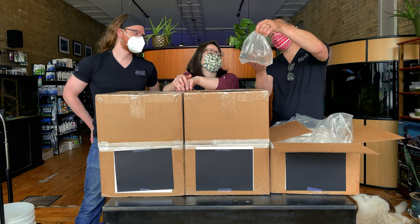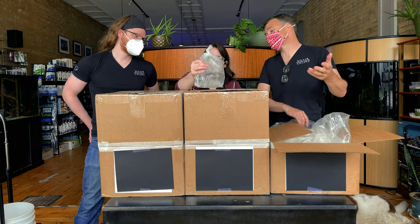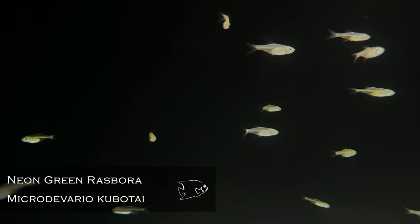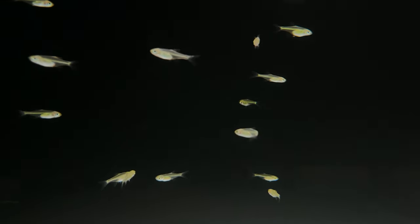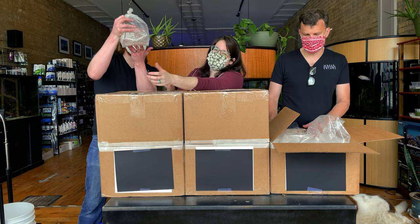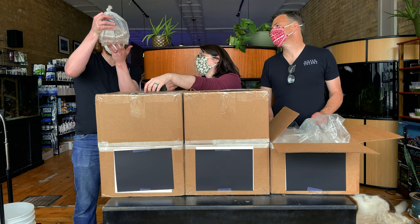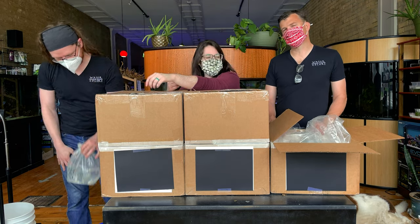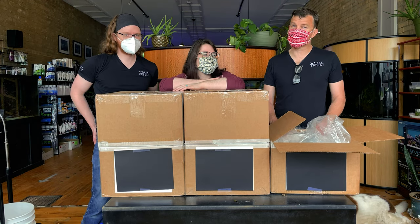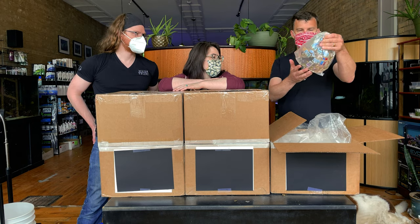Speaking of good nano fish — Boraras or Boraras rather. No, they're microdavario. It's a confusing one, because devario to me means danio. Danios and rasboras are super close to them. Kubotai rasboras are an absolute staple here at Watercolors. We love that fish — we do so well with it.